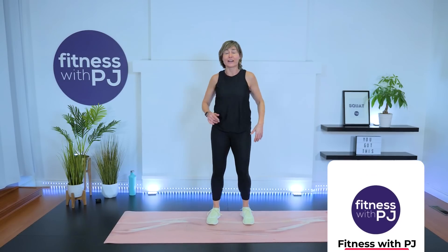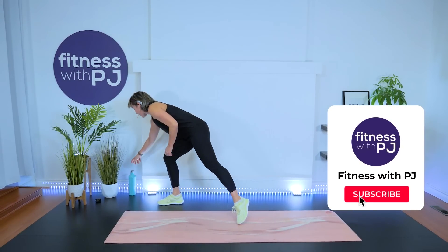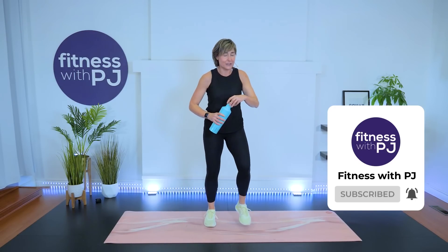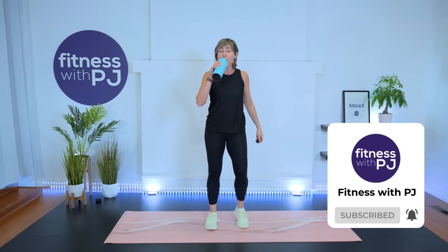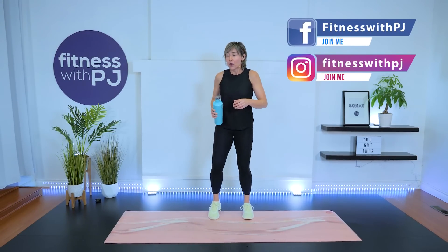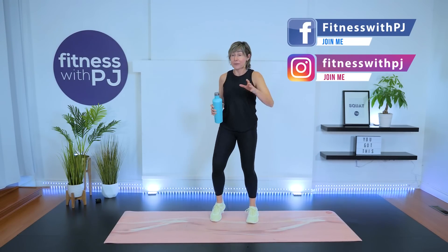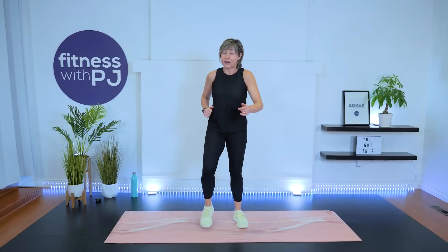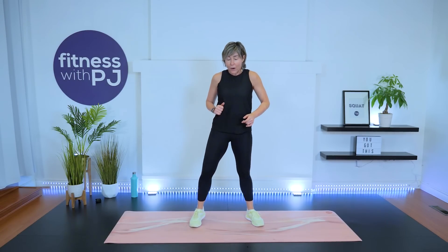March it out — 30 second breather. Keep those feet moving, don't stop. We're going to be hitting the lateral hip quite a bit in this next series. It's the same idea: three rounds, 30 seconds on the clock. I want you to go wide with your feet — join me in a march.